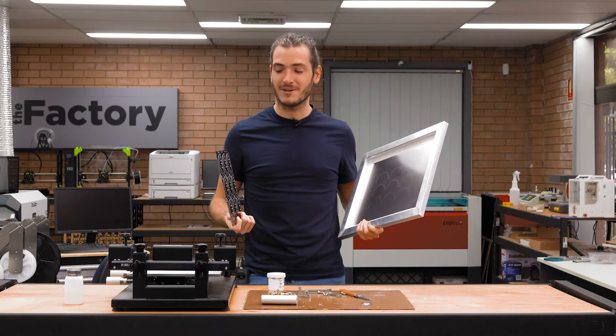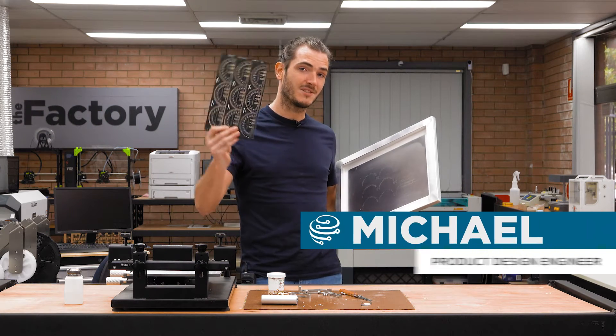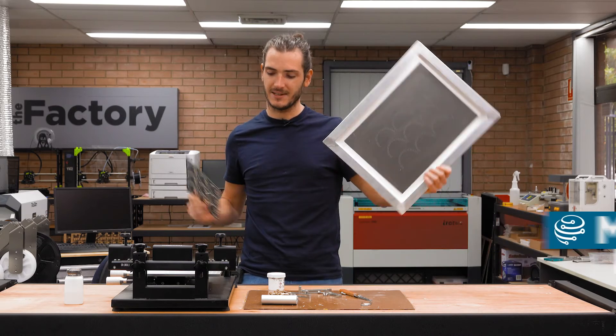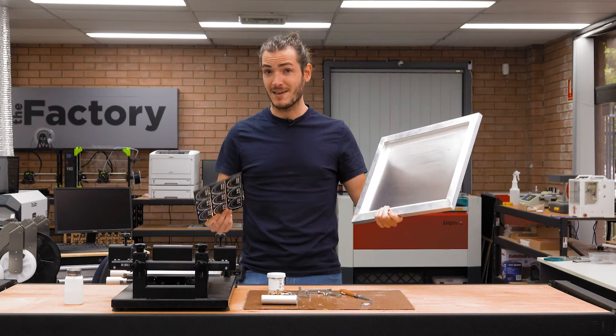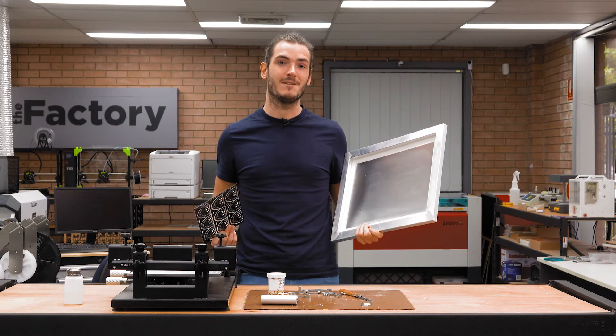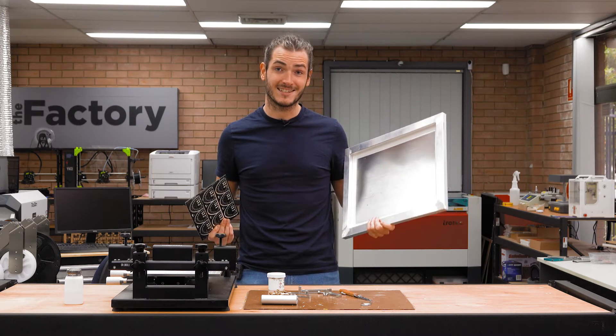G'day, welcome back to the factory. Today we're going to be applying solder paste to a PCB panel using a solder paste stencil and stenciling machine. If none of that means anything to you, we have a video that introduces the PCB manufacturing process. Let's get started.